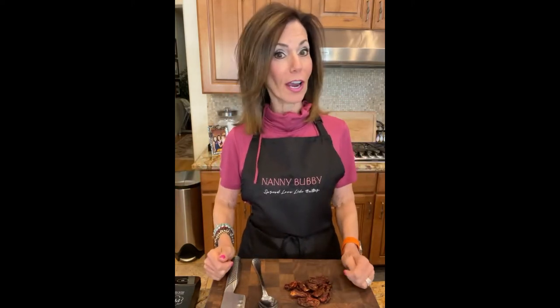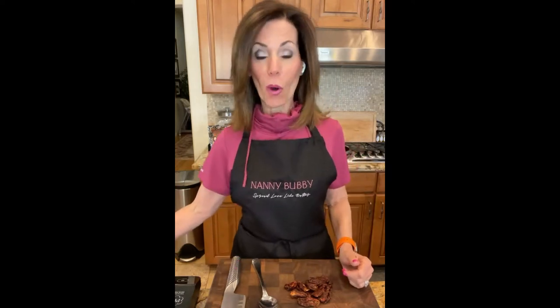Hey everybody, it's Monday, it's 3 p.m. and it's time for Dinner with Nanny Bubby. I missed you on Friday - we had our live Channel 8 show and it was absolutely amazing. I'm going to tell you a little bit about that, but first I'm going to tell you what we're making today.